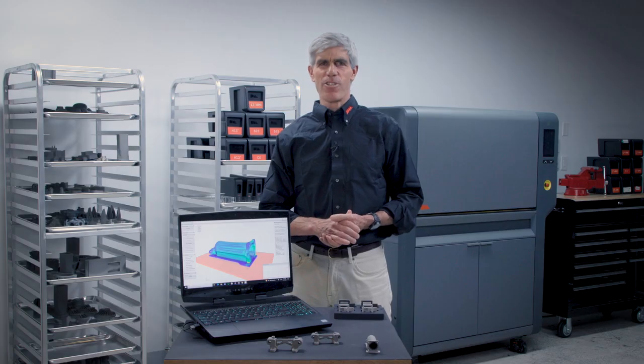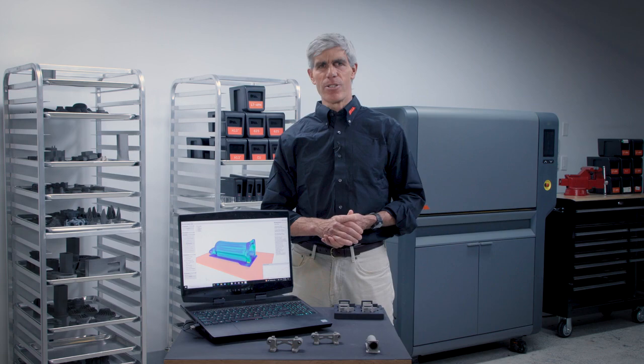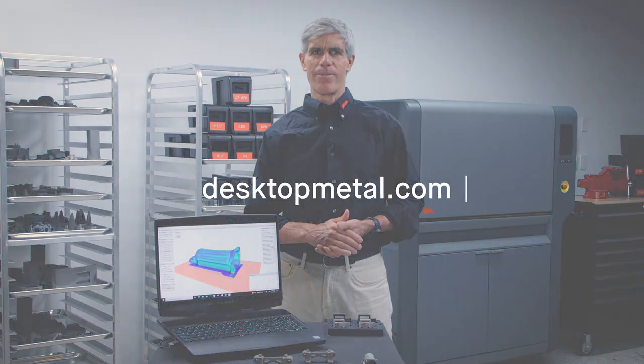The LiveSuite package of powerful applications enables digital data to come alive when 3D printed with metal, polymer, and ceramic. To learn more, visit DesktopMetal.com.